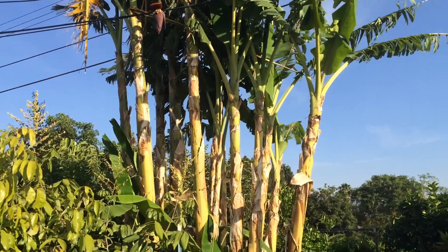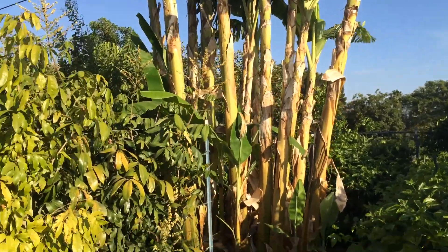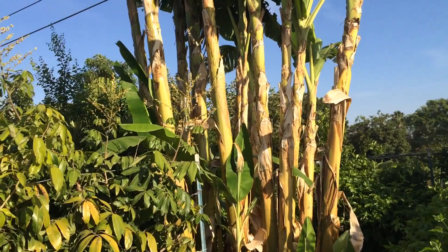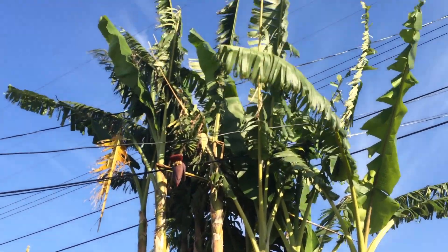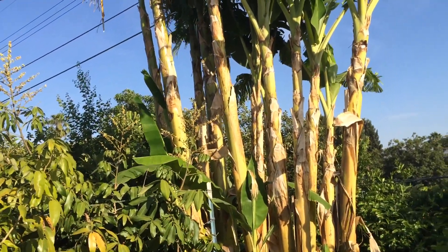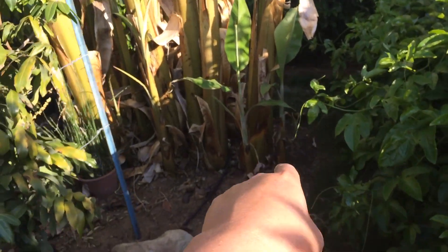This is the High Density Spalier Gardener and this is an update on my bananas. I have three varieties of bananas and probably 20 of these banana trees — even though they're called pseudo limbs. I have Namwa, which are these right here.